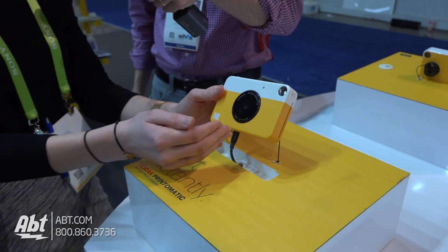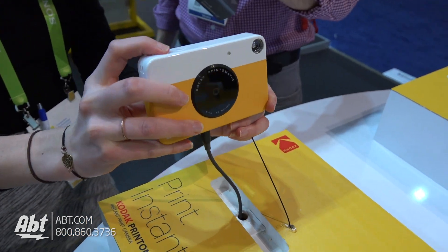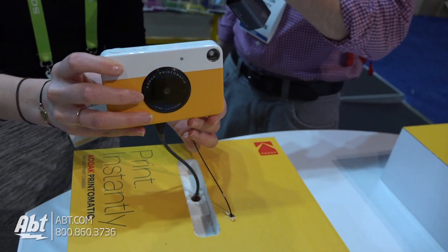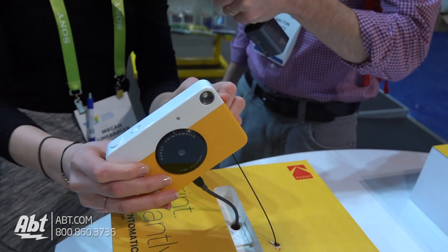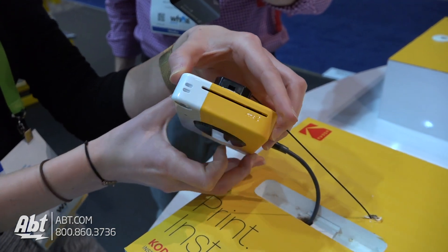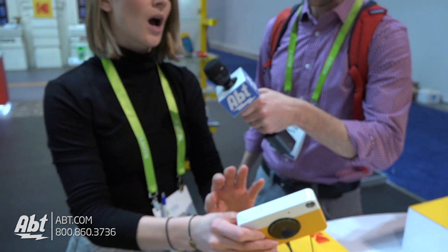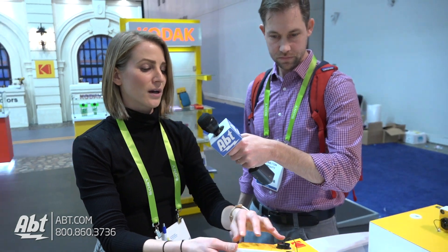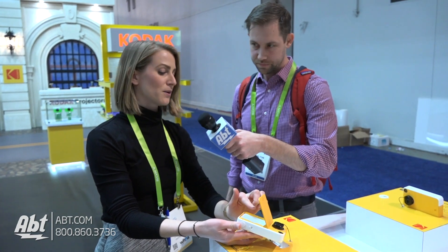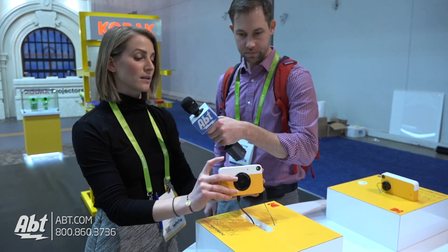We've got a 10 megapixel camera and it's very straightforward. You simply turn it on, snap a picture — these are in demo mode so we're not going to see the instant printing happening — but in about 30 seconds you'll see a print pop out of the side printer right here. It uses ZINK technology, so that's zero ink. Everything happens with a simple pack of photo paper that pops open right here. It's heat-activated paper so the colors come through once you hit the button.